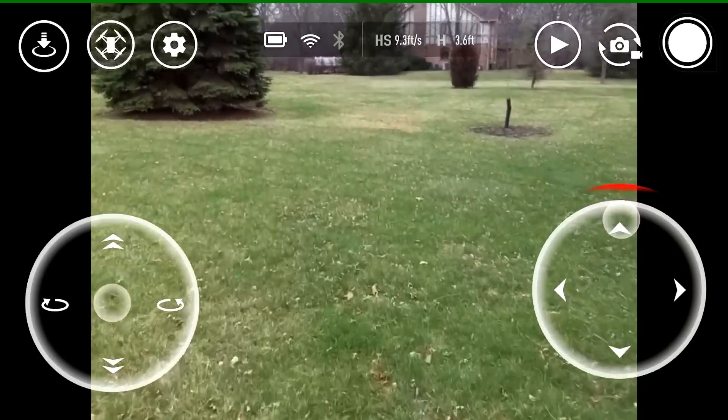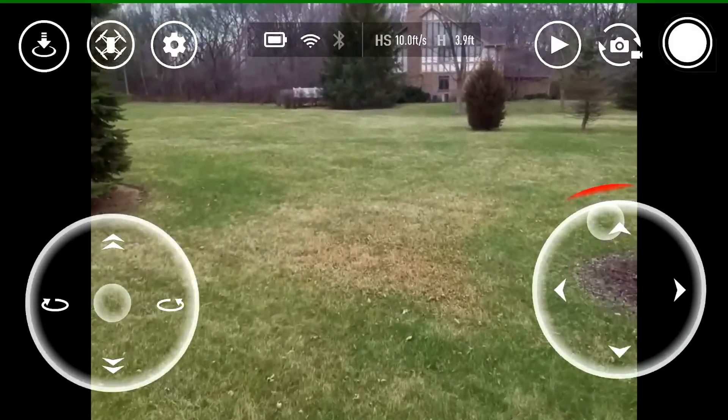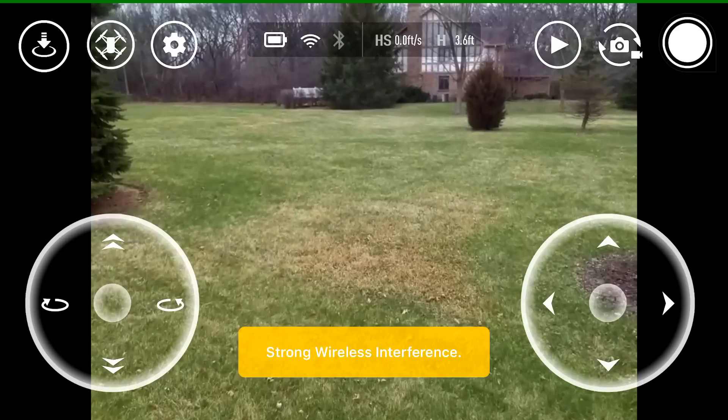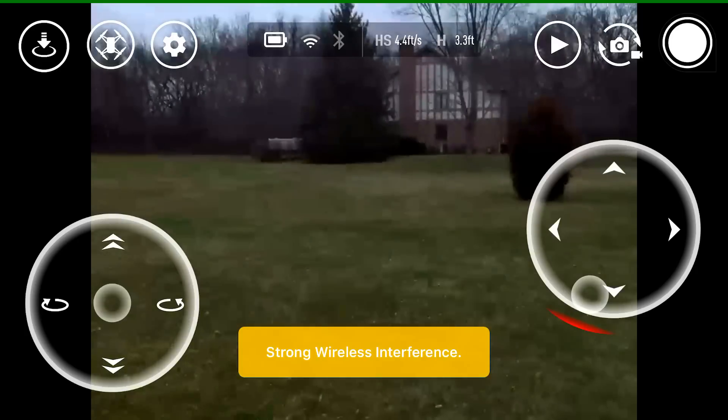The signal cuts out right around the tree — you see the video freezes. Luckily we don't lose control of the drone; I'm still flying, though you can't see it in the feed. You are able to control the drone even when you lose video. We lose video around the tree, which is at our halfway point, around 125 feet from the starting line — falling short of where we'd like to fly.